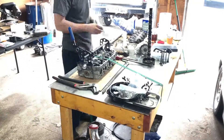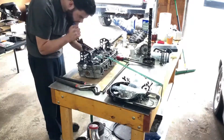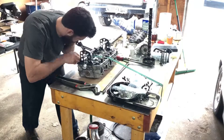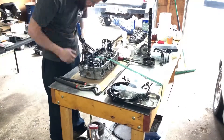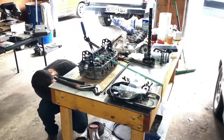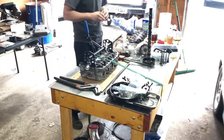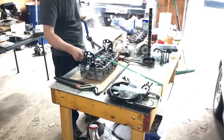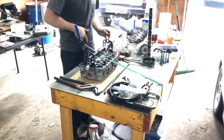Piston-to-wall clearance ended up being between two and a half thousandths and three thousandths of an inch, which is also a little bit tighter than I wanted. Hopefully the cast Vitara pistons don't expand that much — it sounds like a lot of people have had good luck at that clearance. I honed the block with a 240 grit flex hone and did 15 passes on each cylinder, and it cleaned up all the cylinders really well.